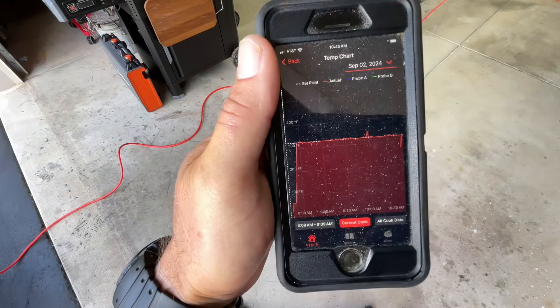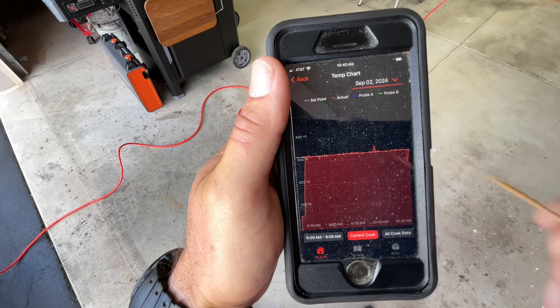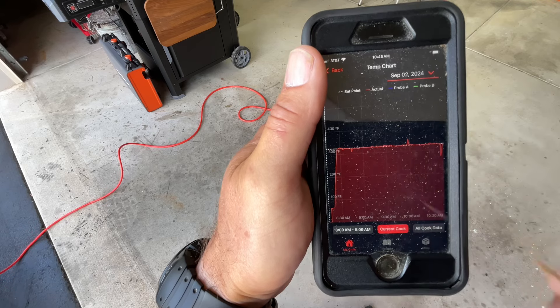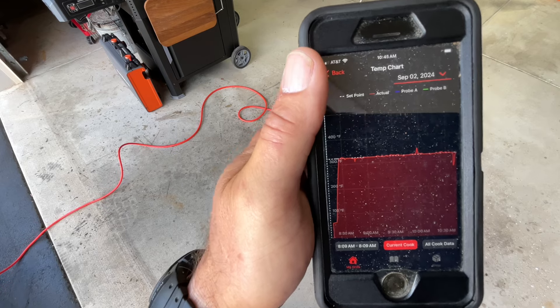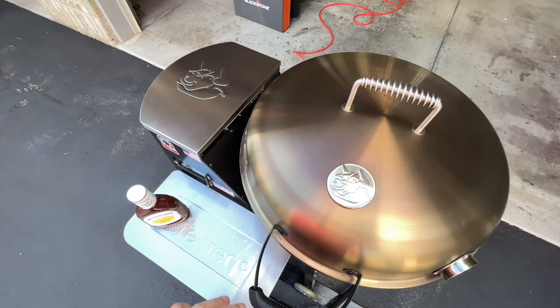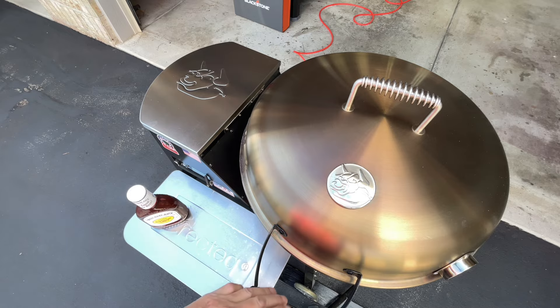Just got back from my walk. You can see in the app graph I already opened it up and took a look. Looks like I started the grill around 8:09, first spike is when I put the ribs on just before 9, and now it's just before 11 — so about two hours. The RecTec is doing a great job holding temps, still set at 325 and reading 328.